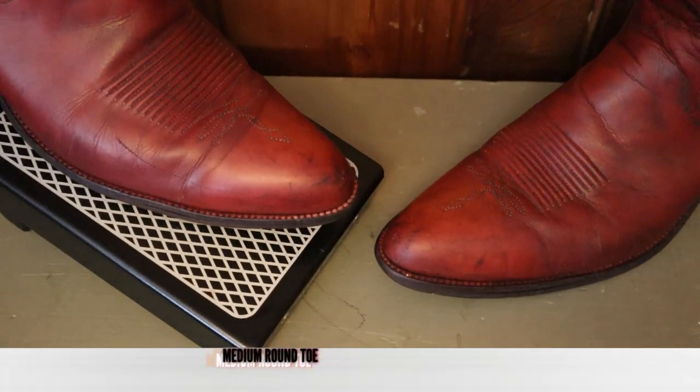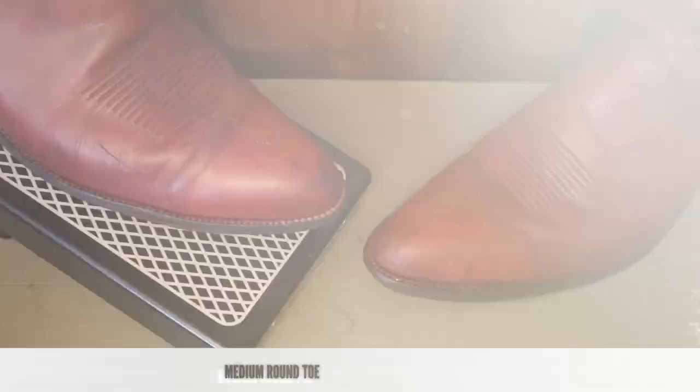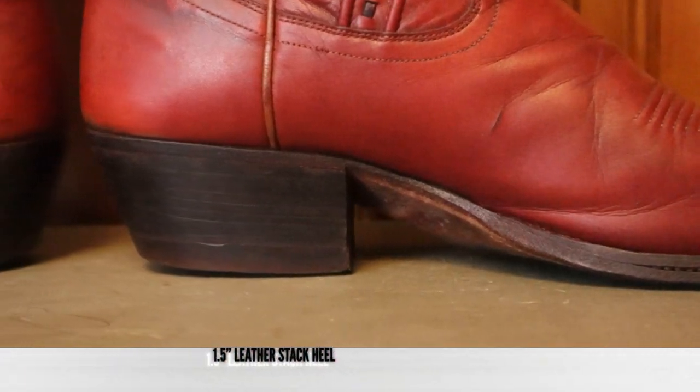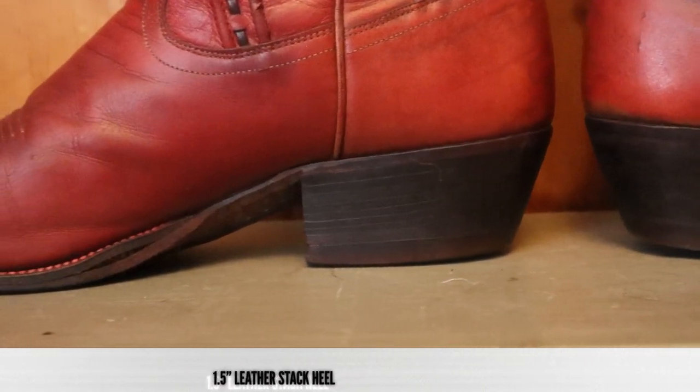This Dan Post features a medium round toe, also known as an R-toe, and you can see that the stitching on the welt is also dyed burgundy, which gives us a good hint that these were dyed aftermarket by the previous owner. For a heel, we have an inch and a half leather stack heel. It looks great — this is the quality that you love to see in some of these old vintage boots.